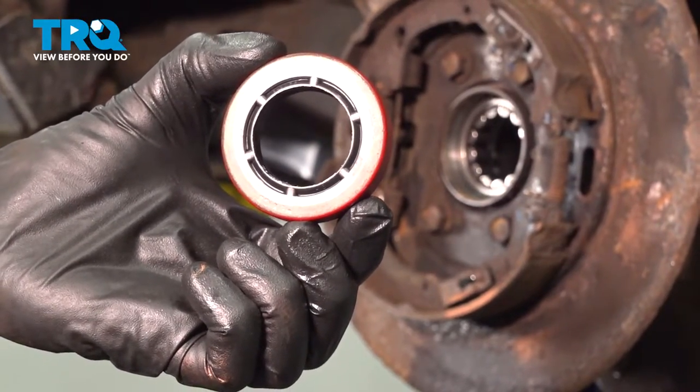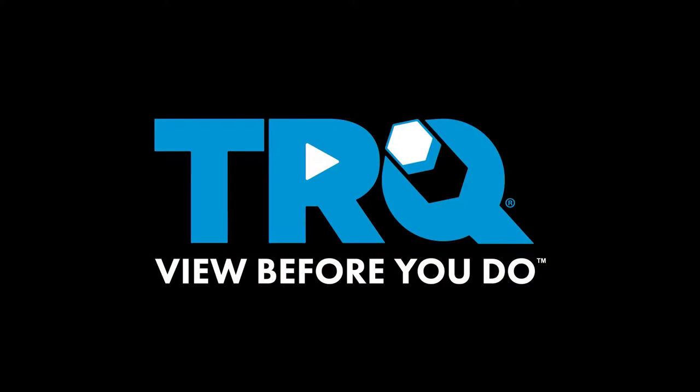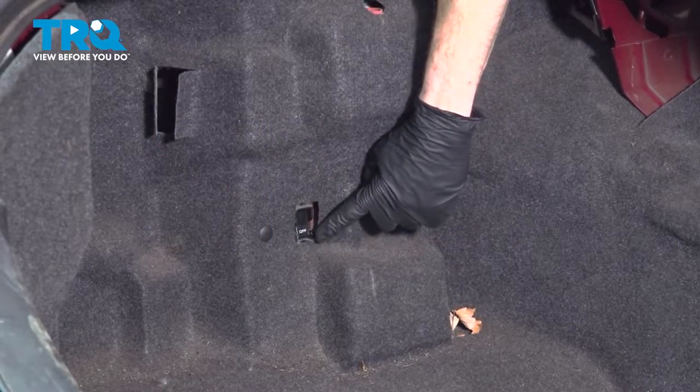In this video, we will show you how to replace your rear axle seal. Let's get started on our job.